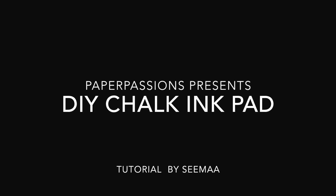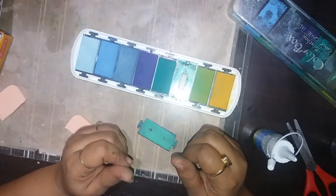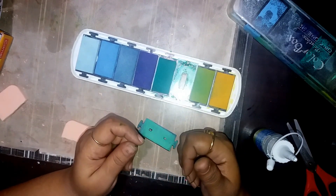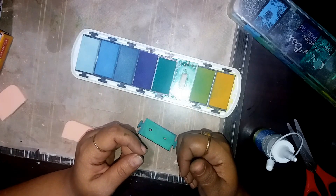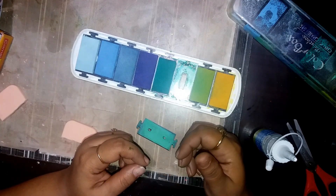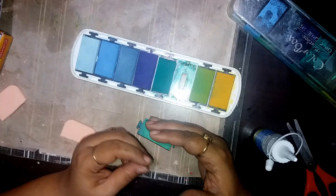Hello friends, this is Sima from Paper Passions, back with another DIY craft series video. Before I get into the video, I want to say I'm sorry I could not upload a video last week because family was visiting and we spent some time together. Continuing with the DIY craft supply series...